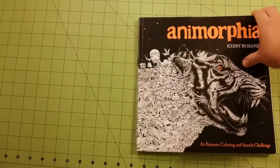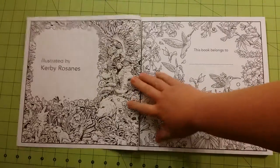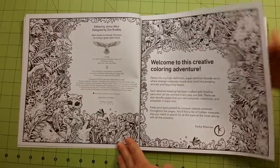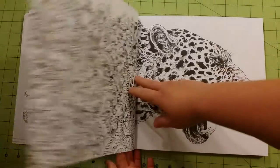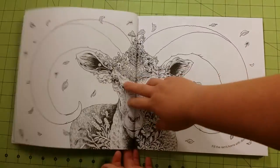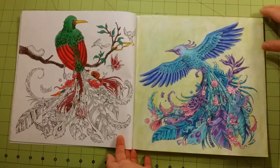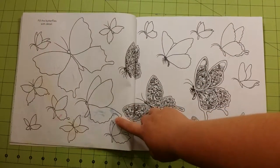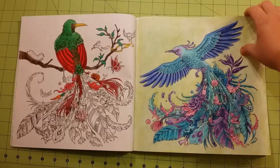So let me do my flip through real quick. You can see it kind of bled through over here. Some of these were markers through this area, and that's why I said markers are just not a good idea.